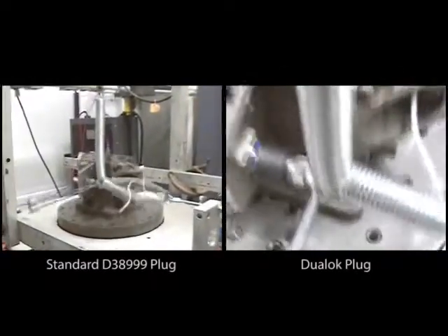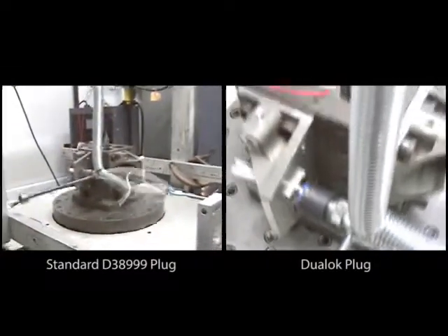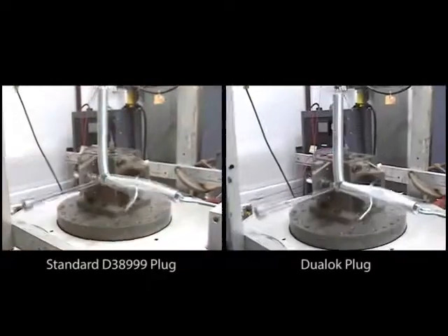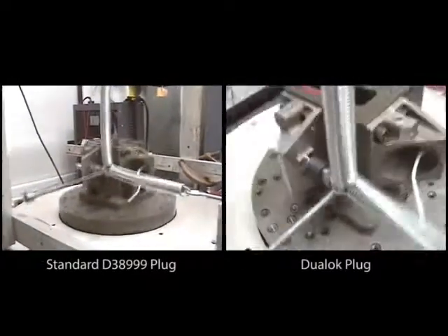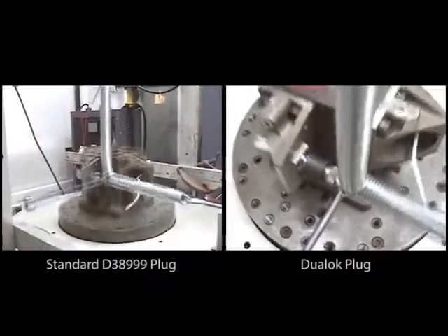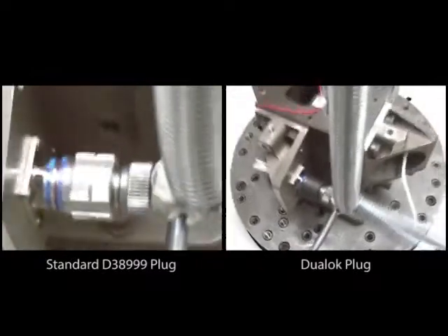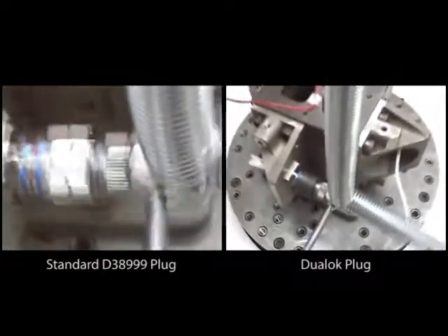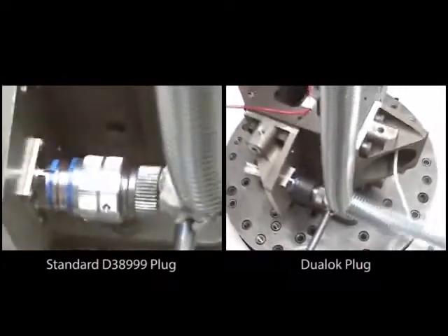Dual lock is a revolutionary new anti-decoupling mechanism for circular plug connectors. Dual lock plugs never back off, so there's no lock wires needed. They perform better electrically with up to 5 times better shell-to-shell conductivity. They also weigh less than standard connectors by as much as 40%. As a result, using dual lock will prolong the service life of your connectors and your system.